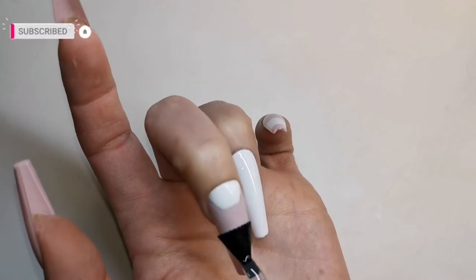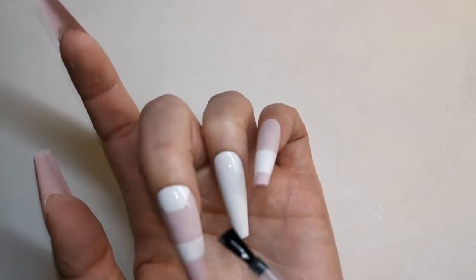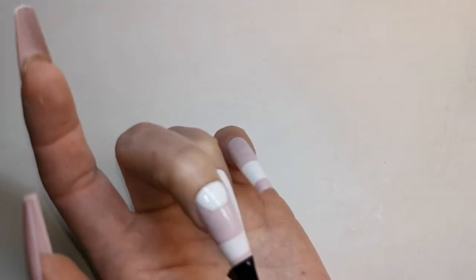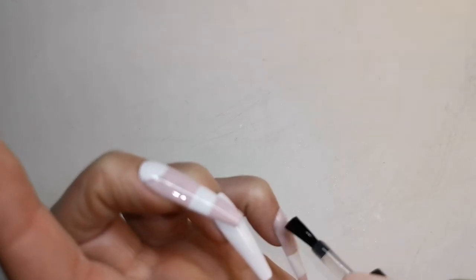The reason I'm applying this matte top coat is because I'm going to be doing a sharpie marble on these white areas, and I just find it's easier to do a marble with a sharpie on a matte surface. You just get a much better effect.